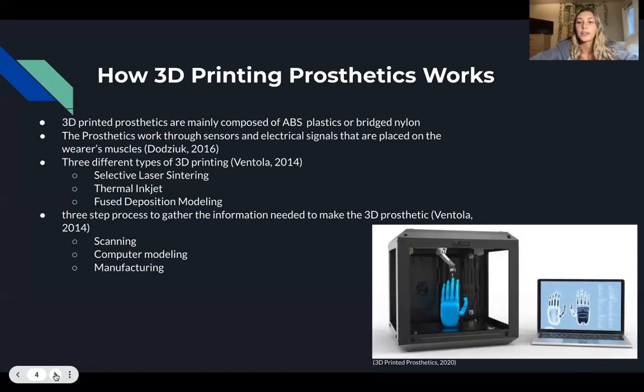There are three steps that have to be done in order to ensure the prosthetic fits properly. The first step is to obtain digital information on the body part through scanning, which allows for the dimensions and area to be taken. The next step is to develop a digital model of the prosthetic through computer modeling, allowing the patient and doctor to see the prosthetic before it is made and make any changes if needed.